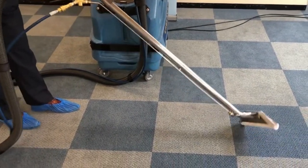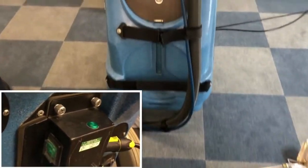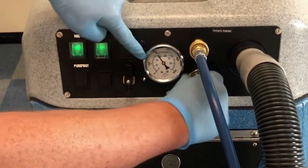Once the clean is completed, flip the wand onto its handle, turn the heater off at the back of the machine, and using the pressure regulator set it to zero. This is then followed by turning off the pump and the vacuum.